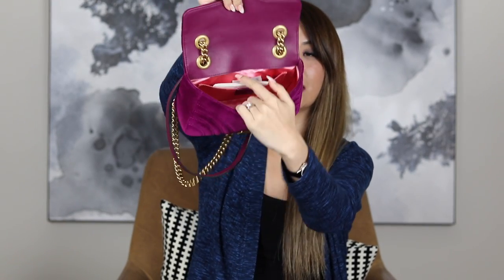To open it up, it's a push lock mechanism. Inside is leather lined and inside here is satin, as you can see, with one pocket. So that's just a very quick overview of the bag.